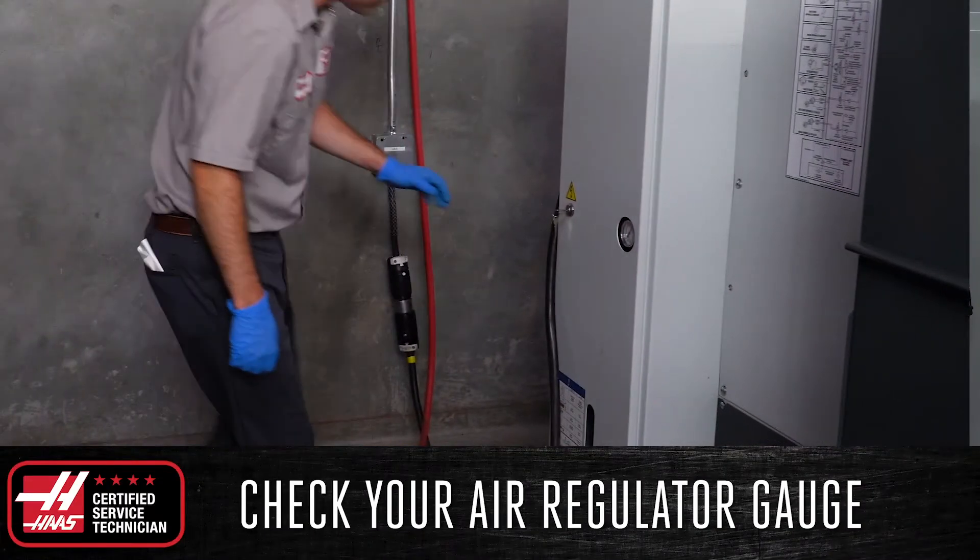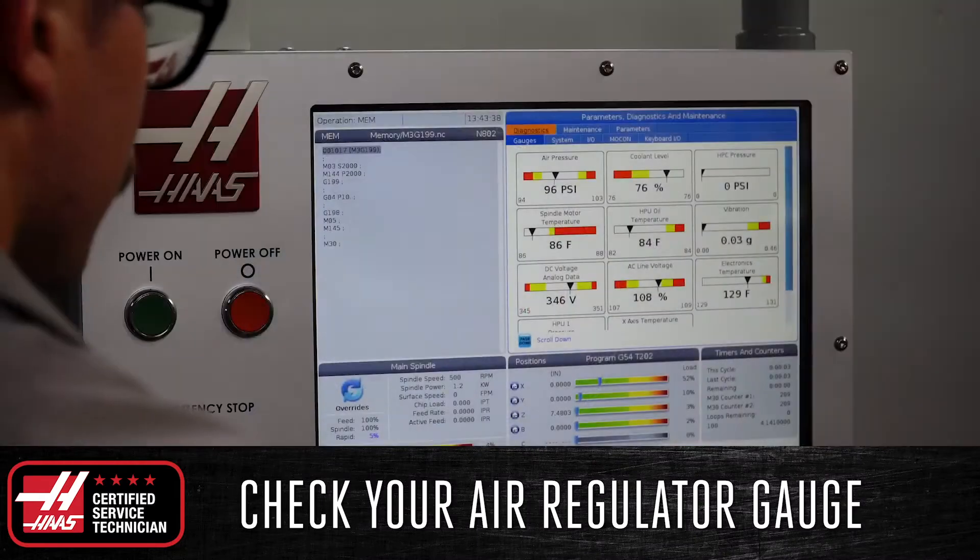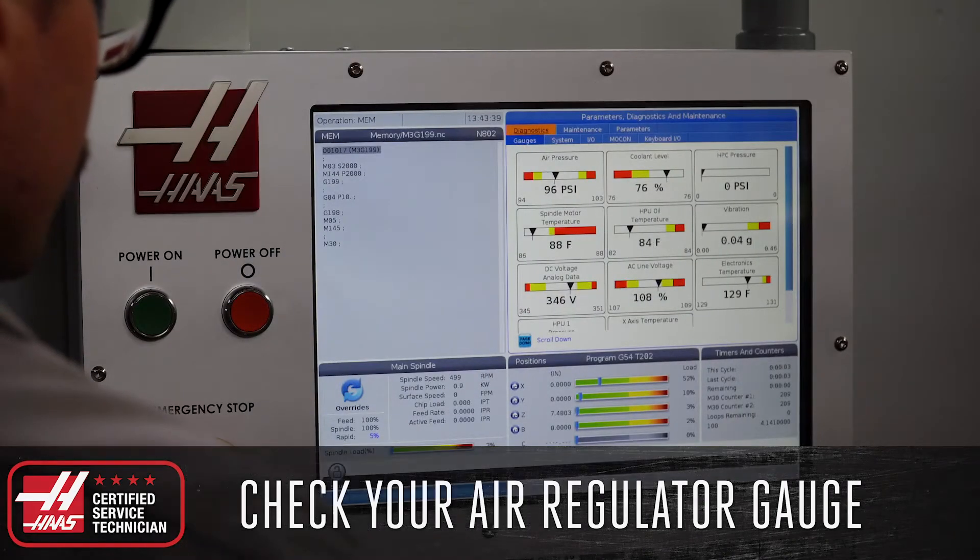Next, inspect the air regulator pressure gauge located in the loop panel on your machine and verify that it matches the reading of the control and is within the acceptable operating range.